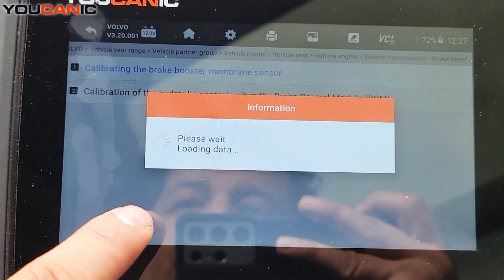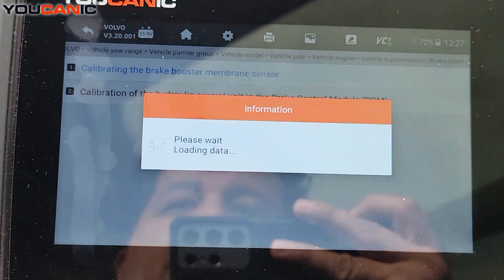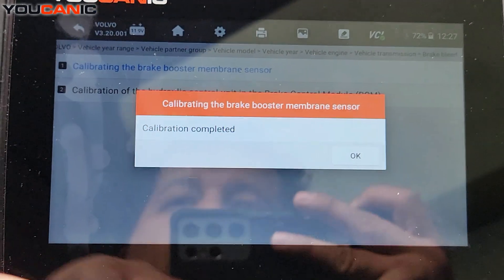Follow these instructions. Turn on the ignition and follow the instructions on screen. Press Start and calibration is completed.